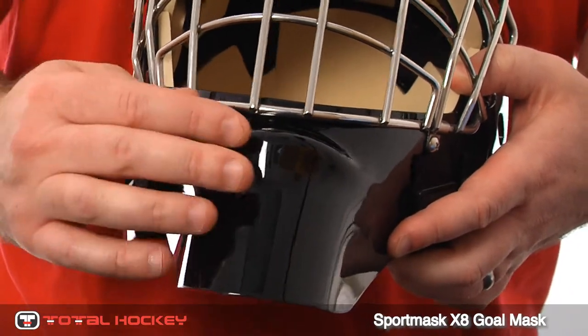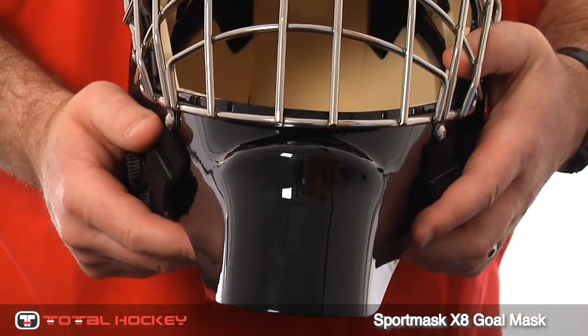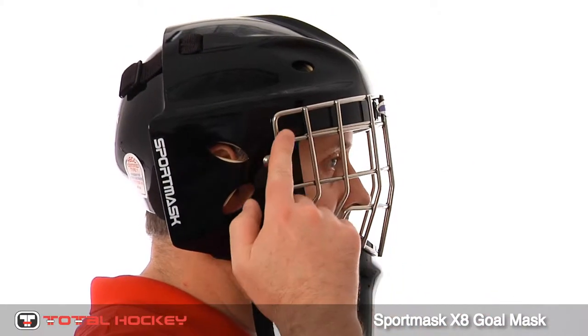The chin features a nice longer design with a bubble at the bottom of the cage, which again reduces any flat spots on the mask for superior protection. The window opening of the mask is cut back more towards the temple of the head to give the X8 unparalleled peripheral sight lines.